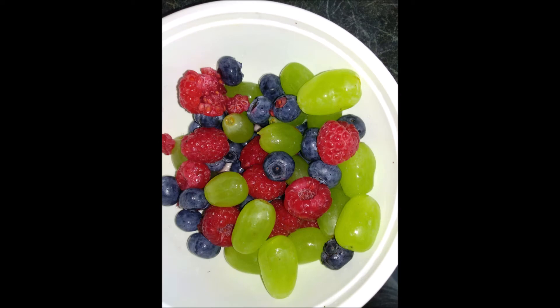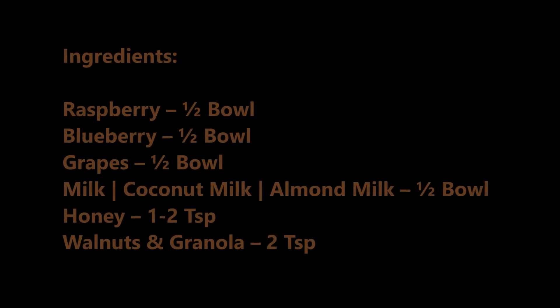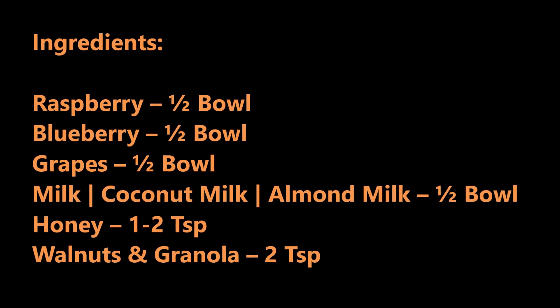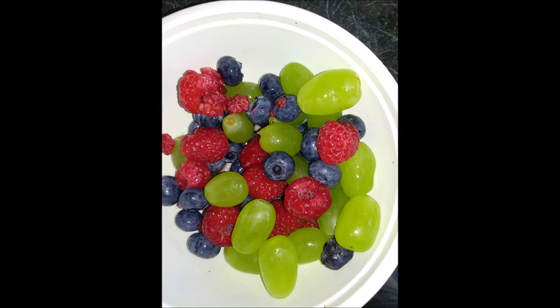I will add berries to the smoothie — raspberries, blueberries. I will add a half bowl.